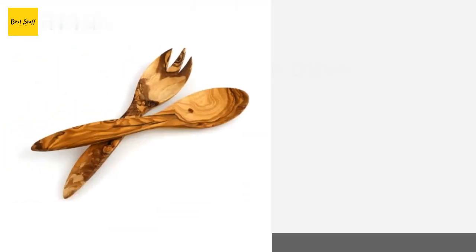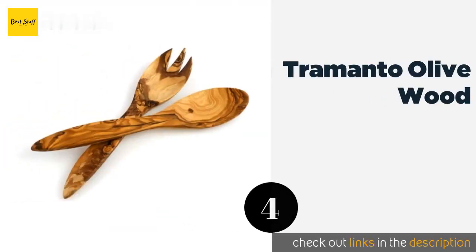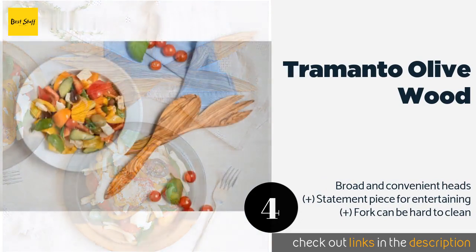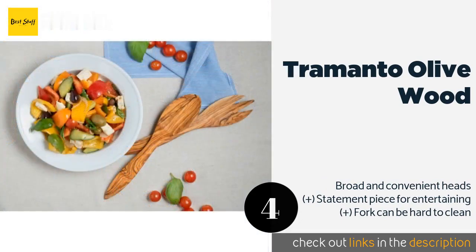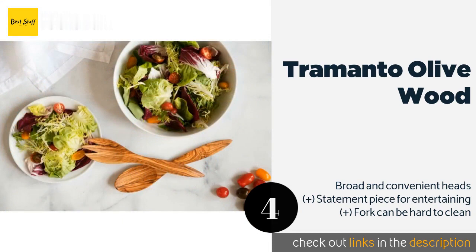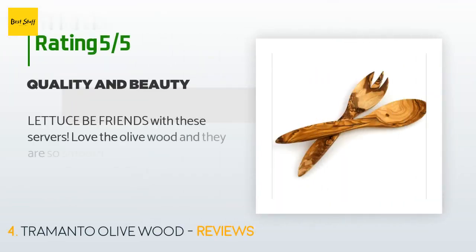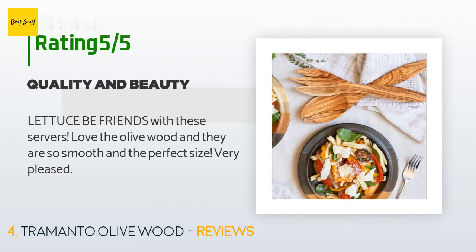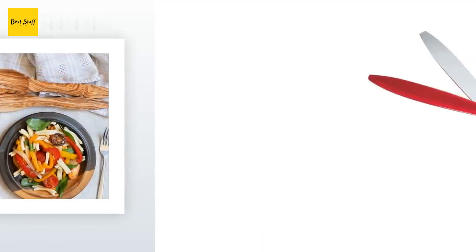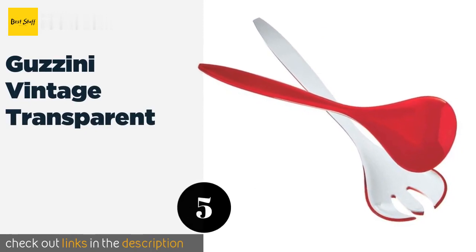Number four is the Tramonto Olive Wood. If you want capable accessories made from natural materials, the Tramonto Olive Wood may be for you. Each is carved from a single piece of wood, showcasing the uniqueness of the grain, and has a wide handle for comfort while serving or tossing. Available on Amazon for $20 — check out the link in the YouTube description. There are 118 reviews with an average rating of 4.6 stars. A customer said: 'Let us be friends with these servers — love the olive wood. They are so smooth and the perfect size. Very pleased.'